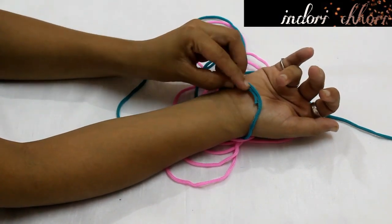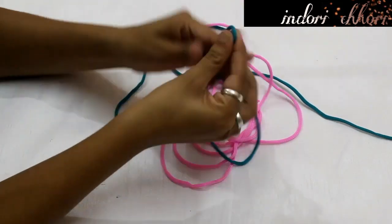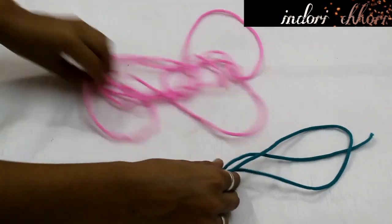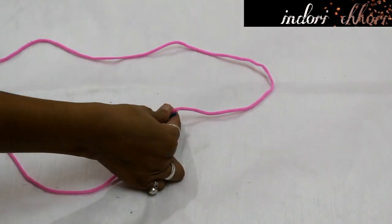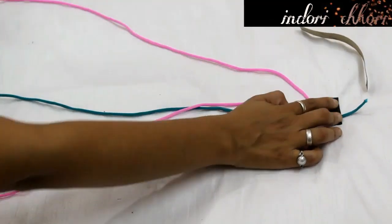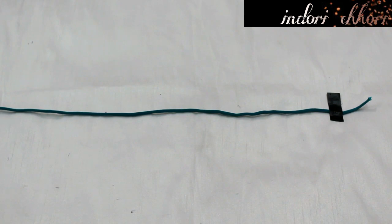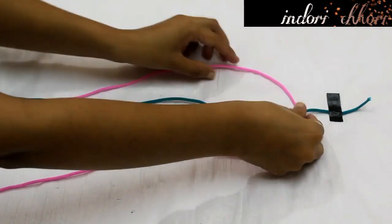We will not cut the fitting measurement too tight. After measuring, we will triple the length and then cut the thread. After cutting the pink thread, we will also cut the green thread. Now we have to stick the threads together so that when we work with them, they will not run away. After taking our pink color thread, which we have just doubled, we will start working with the small thread.